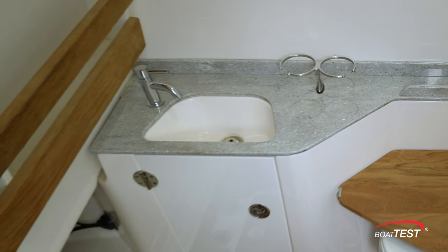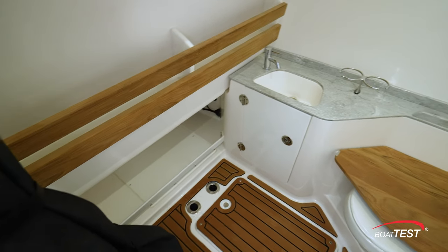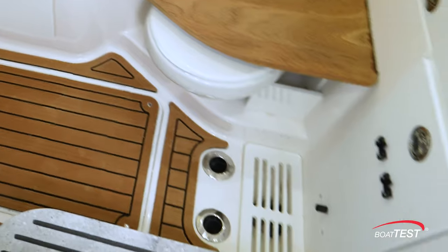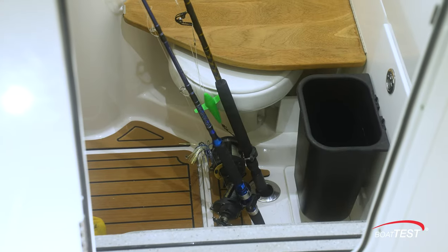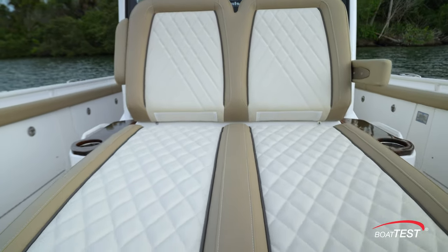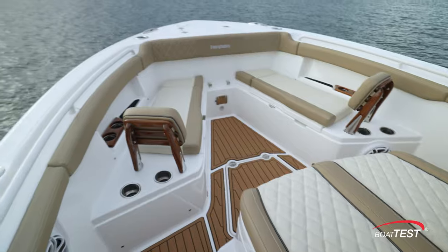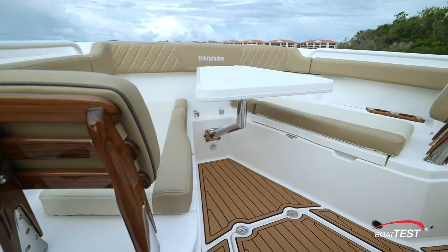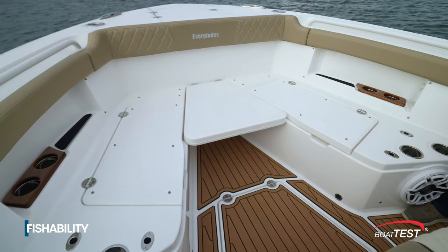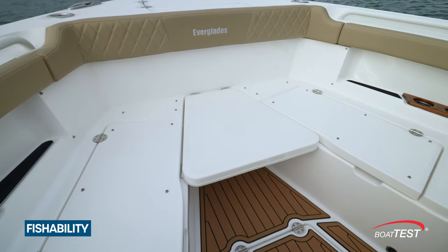There's a sink and a convenient place for required Coast Guard items behind teak rails, and below there's a place to stow cushions. Note that this lockable head has holders for four rods in the deck. In front of the console are two comfortable chaise lounge seats. Forward there are port and starboard bench seats — a table can be placed between them for al fresco dining or sundowner cocktails. Tape the cushions off and drop the table down to create a large casting platform. That's our first fishing feature.